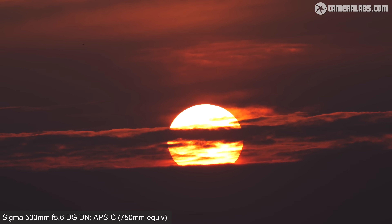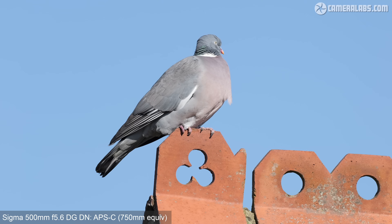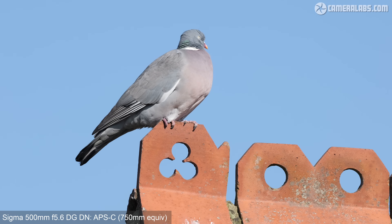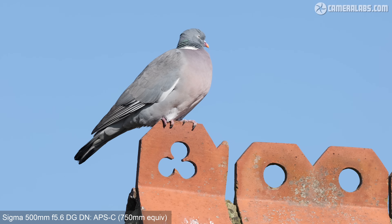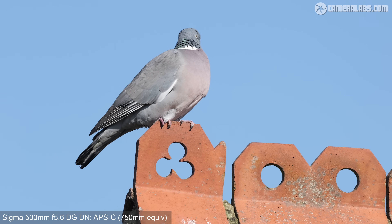This video was also handheld. This technique is also ideal for getting a boost on wildlife subjects — so here's that pigeon again with full-frame photo coverage, before switching to a 4K video version filmed in APS-C cropped mode. I was leaning against a wall here, but this was still handheld at 750mm equivalent. I'll show you some more videos later.